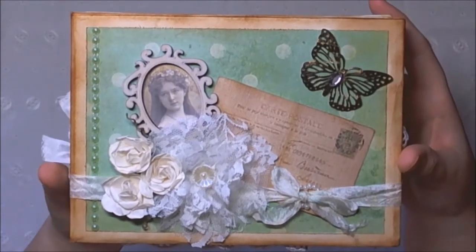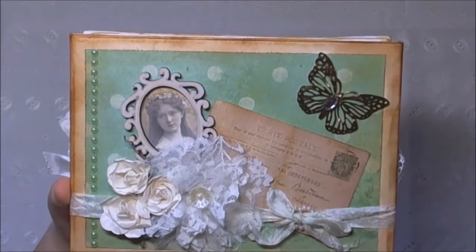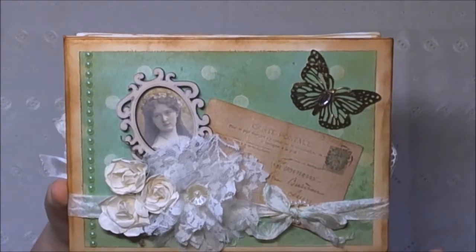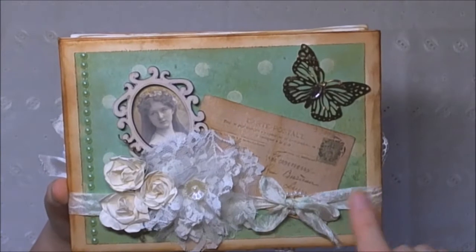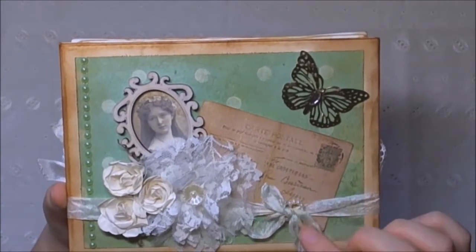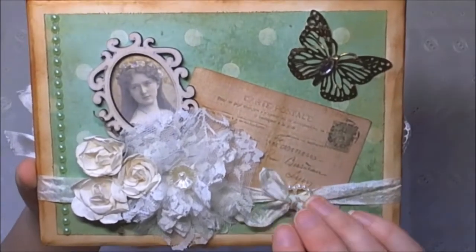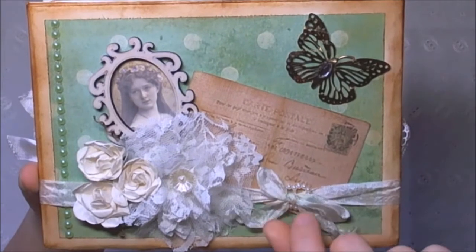Let's have a look at the top - I think I've learned now where the camera is. That's just a little metal butterfly that I got from a piece of jewellery from Primark. This is just some vintage theme binding that I've coloured with a little bit of Distress ink and scrunched. There's a little pearl heart that slides in there.